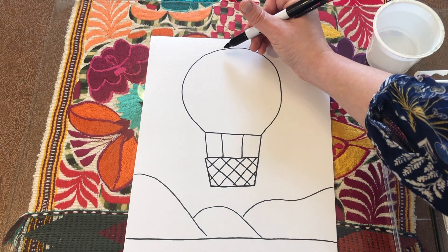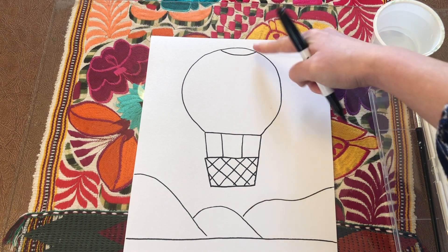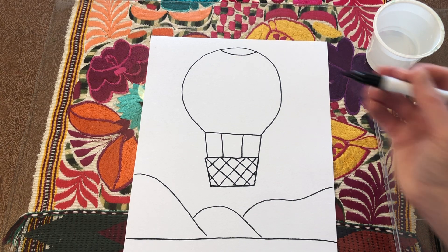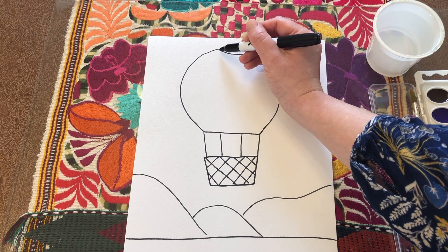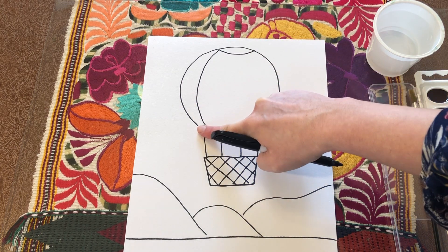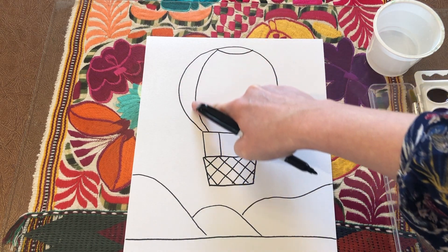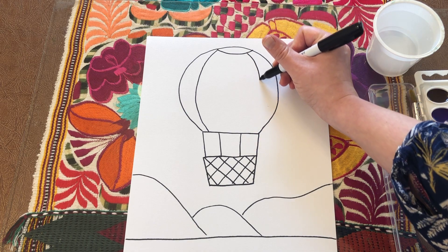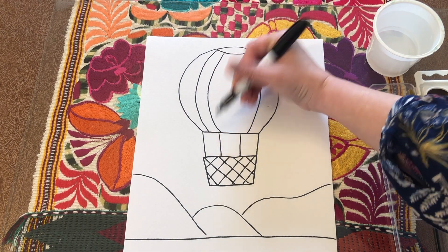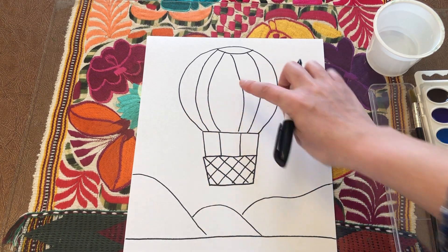First — and this is optional — I like to add a curved line going across the top of the balloon, which would make it look like a parachute laid out flat. Next I'm going to add a curved line on each side inside the balloon that follows the direction the side is bending. I'll fit two more of those as well. Now I have several different areas or spaces to make some patterns in.